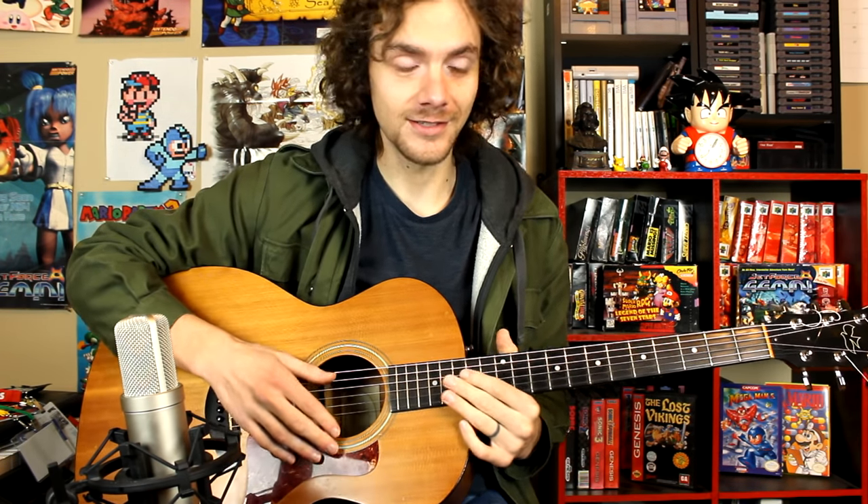You guys have been asking me for tutorials on my Undertale guitar arrangements, so that's what we're going to do right now. Before I begin, I want to make it clear that these guitar arrangements are really hard. I've been playing guitar for 15 years and making videos for three, and these are the hardest things I've ever done on my channel. I'm not responsible for any wrist damage or carpal tunnel you may sustain.